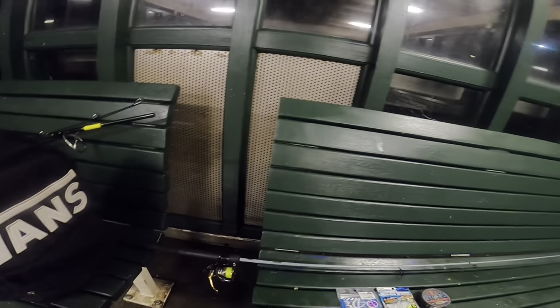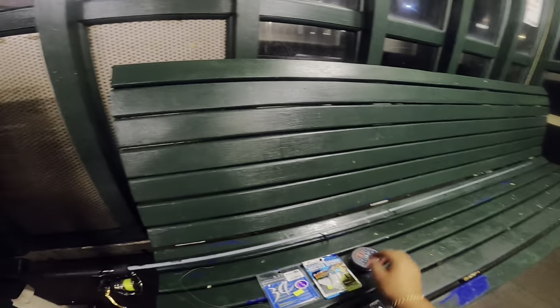Hey guys, today I'm just going to try to make a video on how to catch yakkas on a wharf using soft plastics. Pretty much everything you need is here right in front of me.